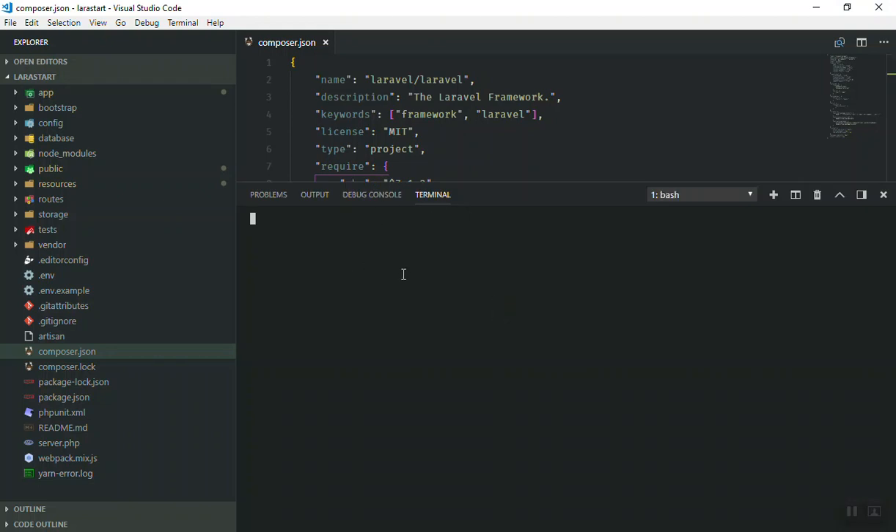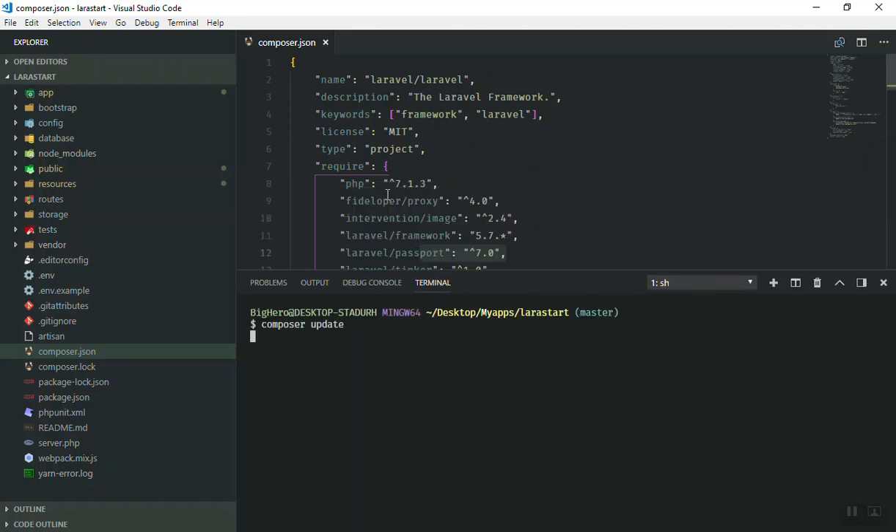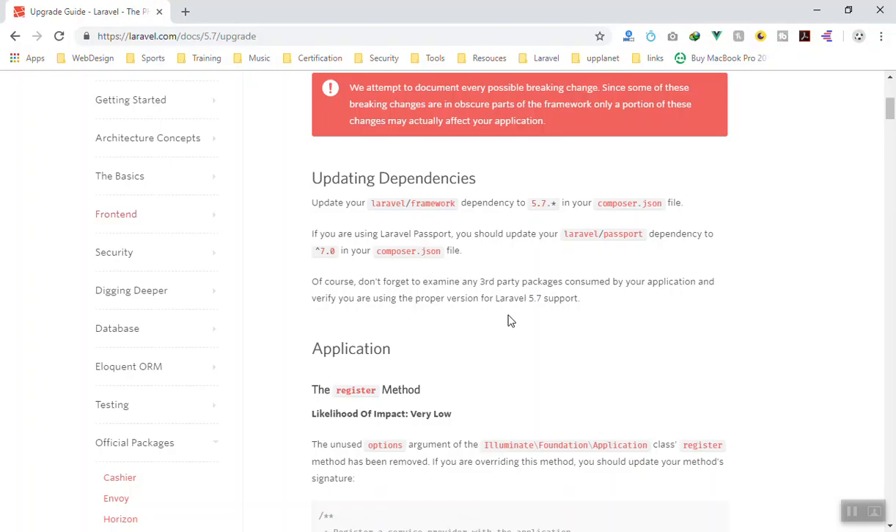Then what you can do is run composer update. Open the command line or the terminal here and run composer update. This command will check your composer.json, look for any new versions, compare them against the packages available online, and then update all the packages including the Laravel framework.